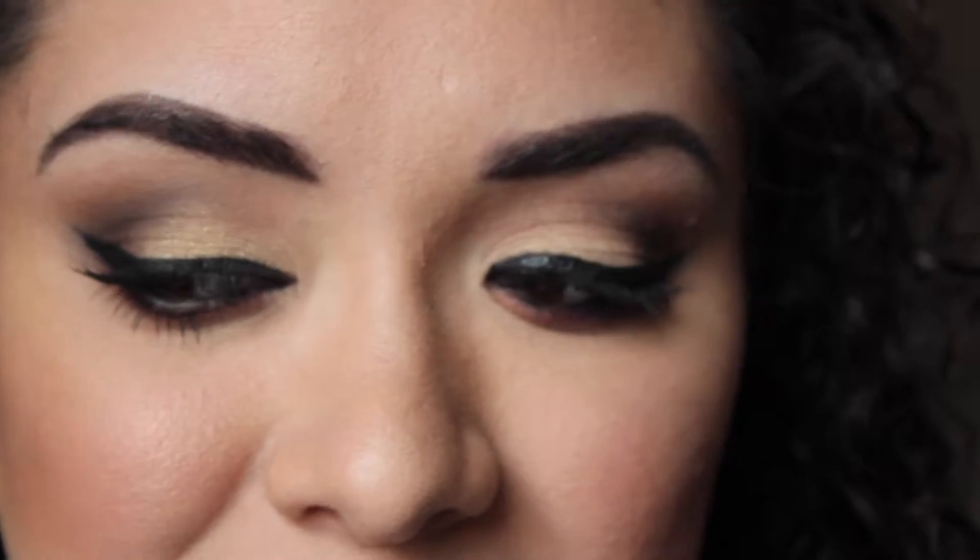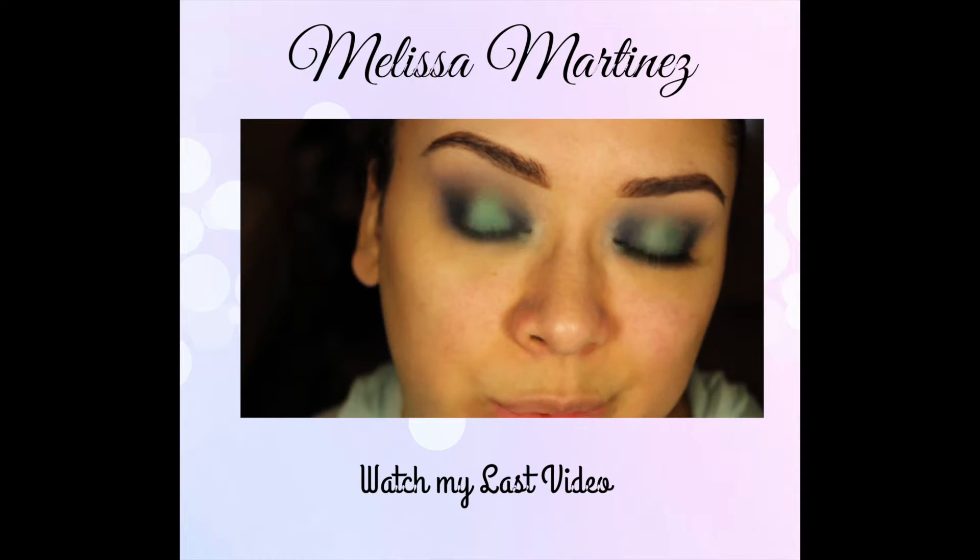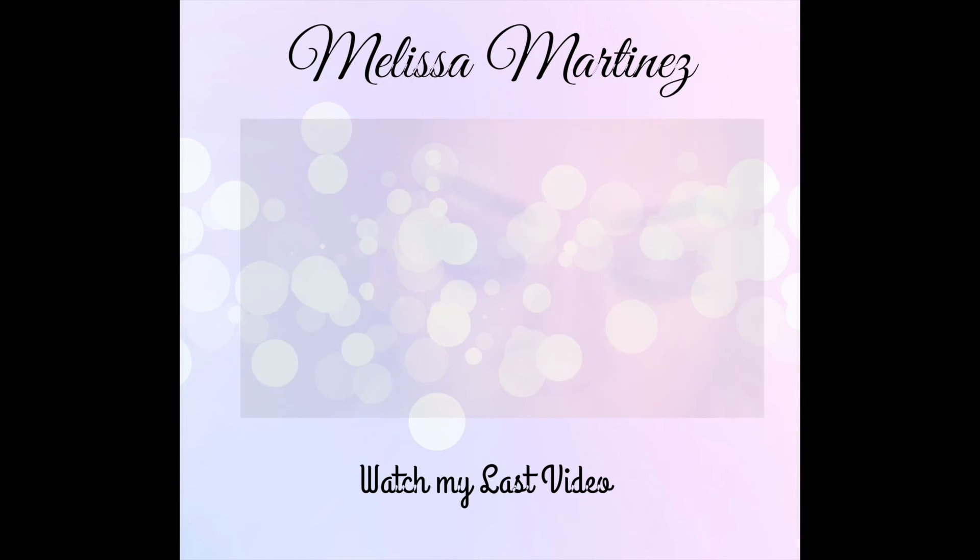For my mascara I'm going to be using L'Oreal Carbon Black mascara, my favorite. And that's the look right there! I really hope you all enjoyed. As always, please don't forget to subscribe, like my videos, and comment on what you would like to see next.